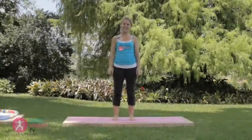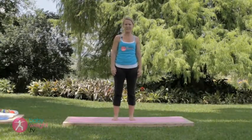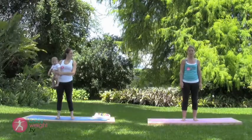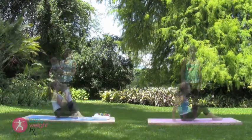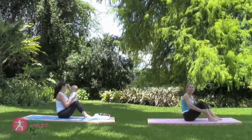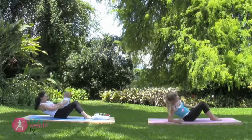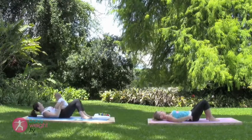Thanks for joining us for today's intermediate to advanced CORE MAMA postnatal class. This class is appropriate for intermediate to advanced levels. Be sure you can perform all the beginner level series before attempting this class — it is a strong one. We'll use the baby's weight as resistance with these lying down exercises. Make your way down all the way to your back. You can rest your baby on your thighs or on your chest if you have a smaller baby.